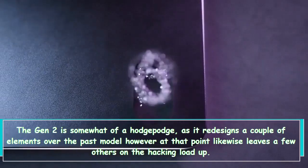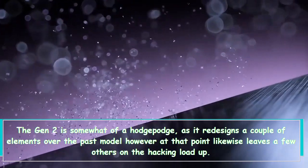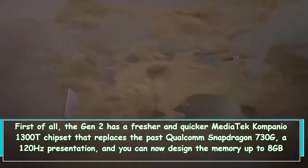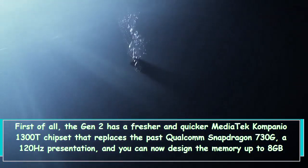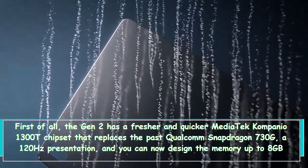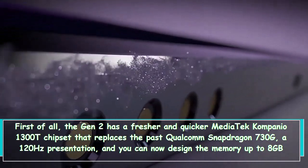The Gen 2 is somewhat of a hodgepodge, as it redesigns a couple of elements over the past model but also leaves a few others on the cutting board. First of all, the Gen 2 has a newer and quicker Mediatek Kompanio 1300T chipset that replaces the past Qualcomm Snapdragon 730G, a 120Hz display, and you can now configure the memory up to 8GB RAM and 256GB storage.